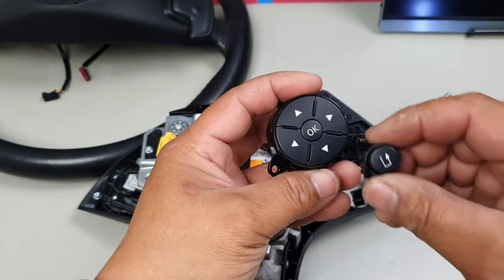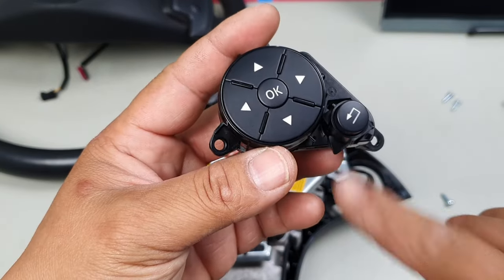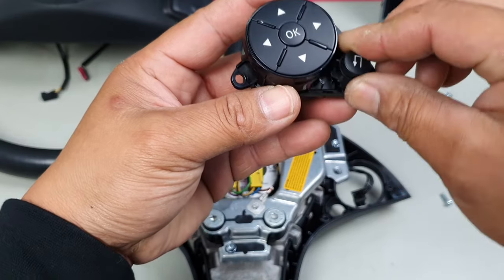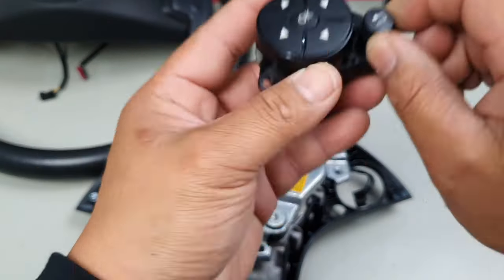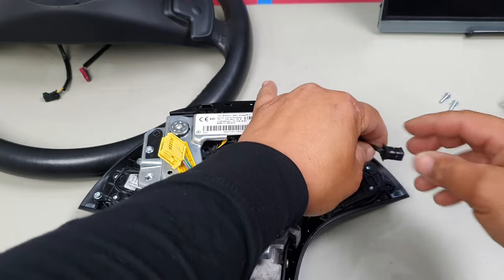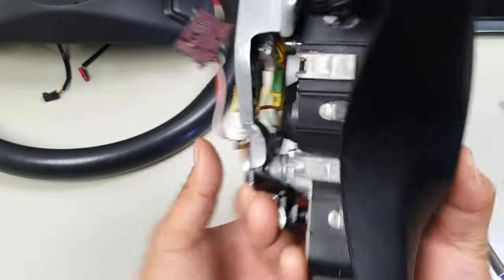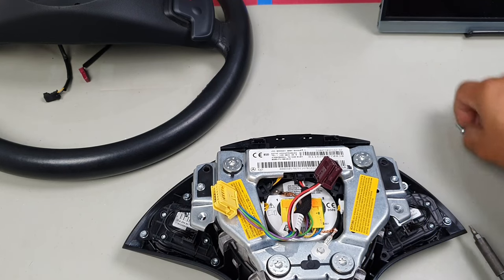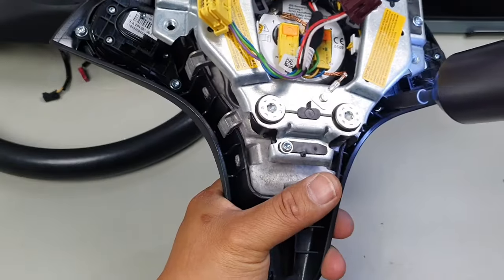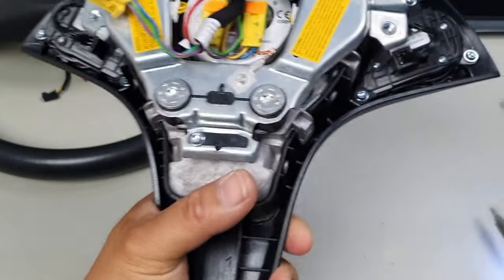You can also replace just the individual button if needed. This triangular piece twists on and off — twist it clockwise to put it back on, and counterclockwise to remove it. Line it up inside and plug it back in. Make sure all your buttons feel right when pressed. Then replace all your screws and you're done. That's how easy it is to replace the entire button assembly rather than trying to replace just the buttons individually.